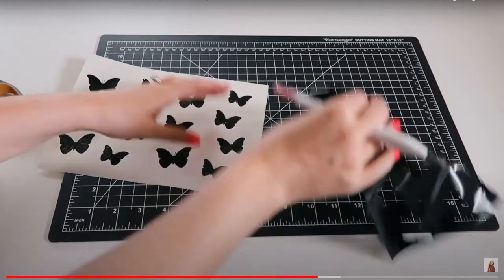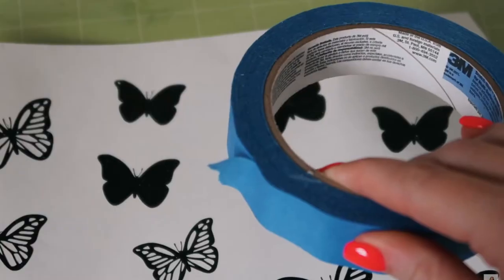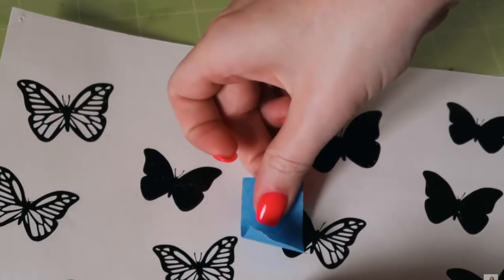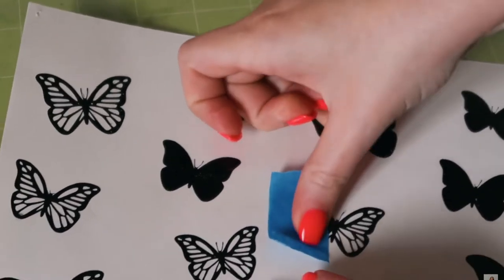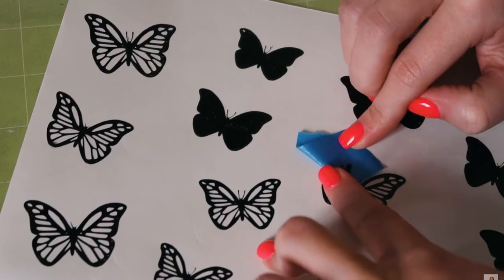For the butterflies it was very tedious to weed the inside of the little butterfly wings. I took some painter's tape, went across the part that I needed to weed, and simply removed that with the painter's tape instead of using the weeder tool.